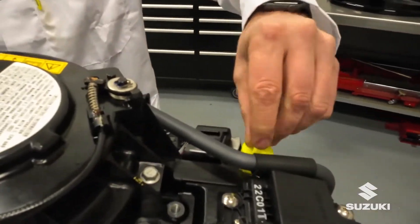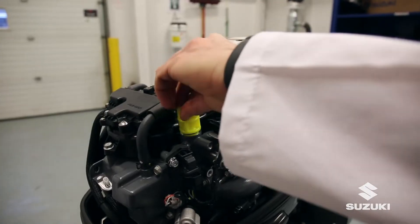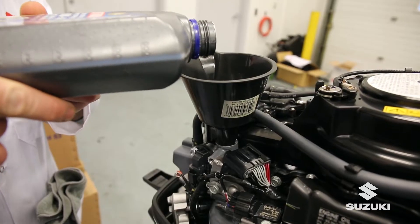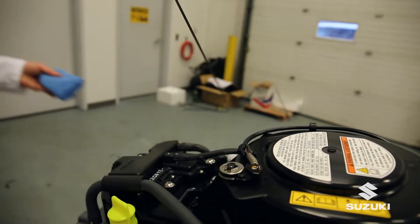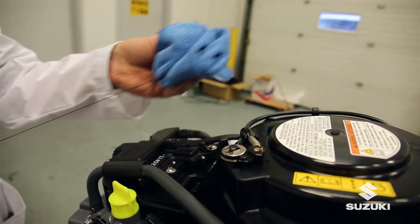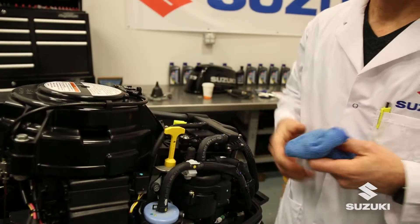All Suzuki Outboards require four-stroke engine crankcase oil to be added. Once the cowl is removed, add the correct measured amount of high-quality 10W40 marine oil to the crankcase. Use the dipstick to make sure oil is visible and replace.